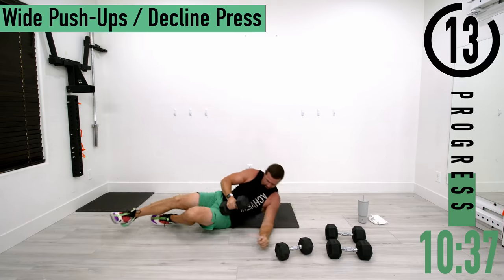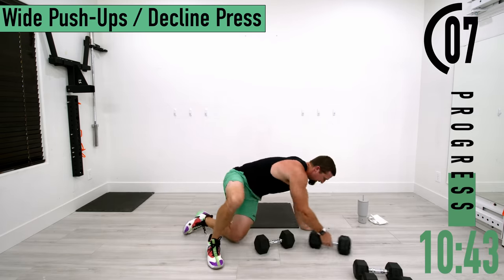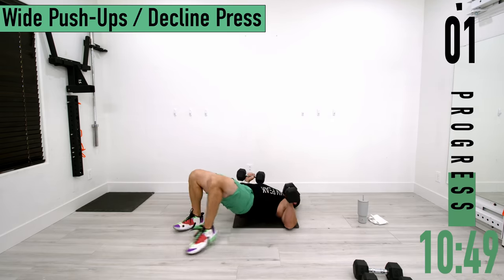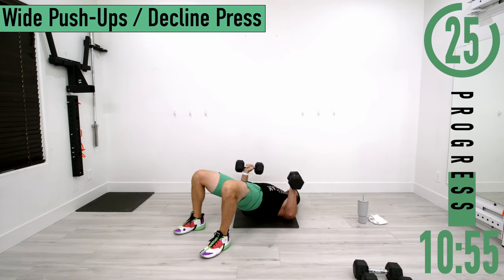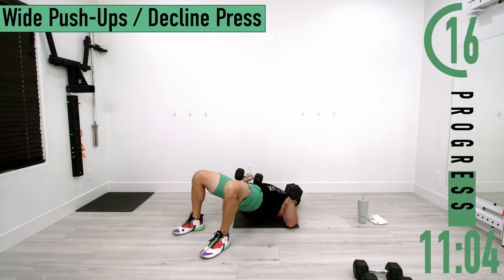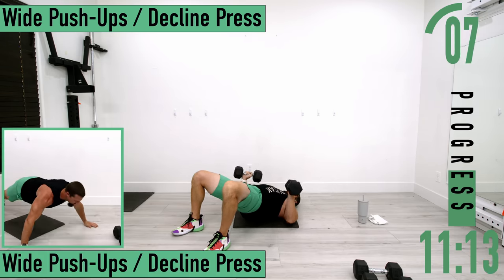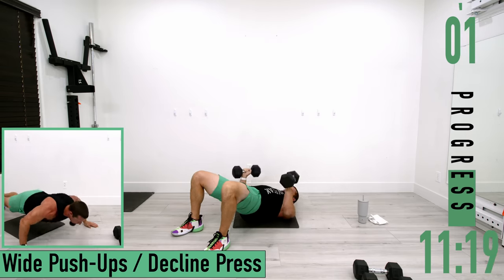Next we're going into wide push-ups or a decline press. For the decline press, have your hips up in the air in a glute bridge position, pushing up and coming down. Don't forget to breathe — exhale as you push up, inhale as you bring them back down.